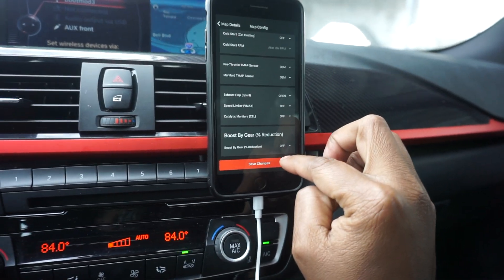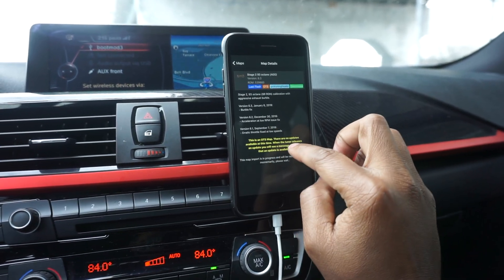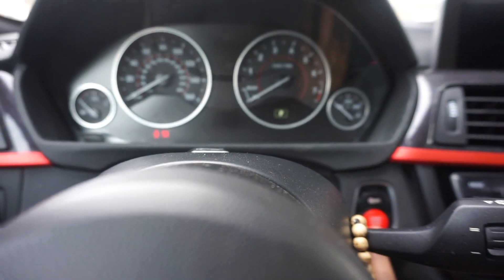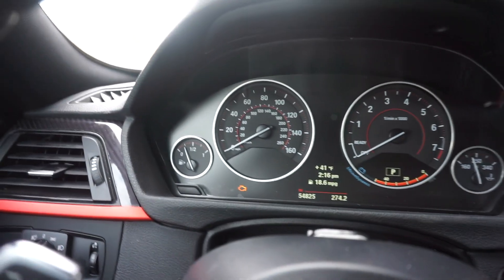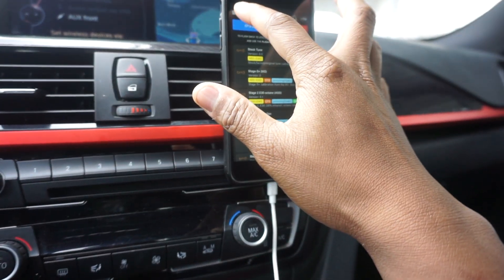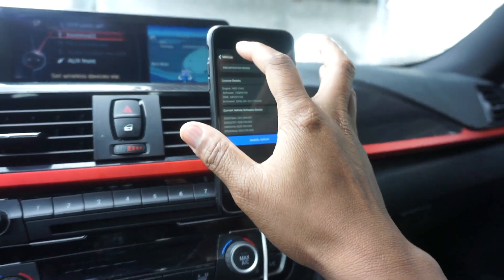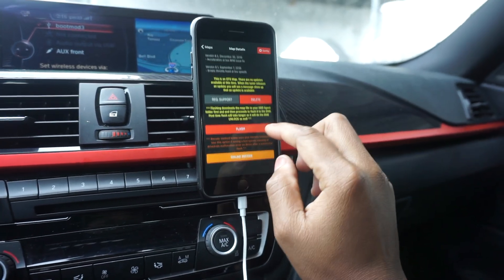We're gonna scroll all the way down to save changes — of course I want to save — and it's not ready just yet. I'm gonna go ahead and shut the car off, put it in ignition-on mode, buckle my seat belt, turn off the AC for power draw, and headlights off. The check engine light just means it's in accessory mode, so we've minimized the power draw. We're gonna double-check to make sure the vehicle is still connected. Yes, it is ready. Boot Mode has an update because we've adjusted the burbles, and we're gonna go ahead and flash it.